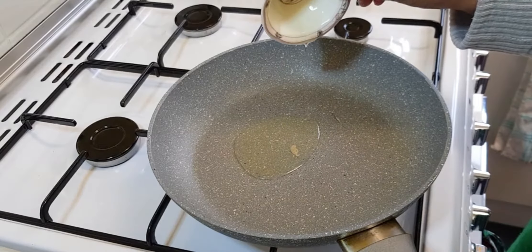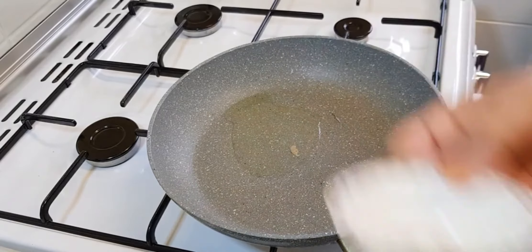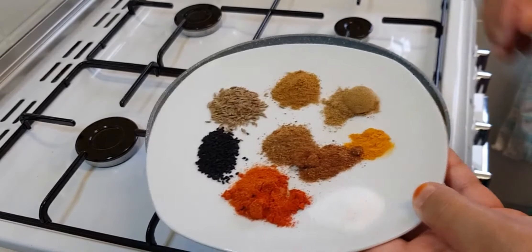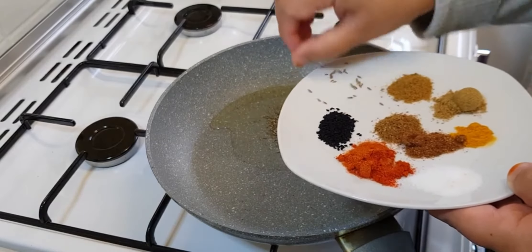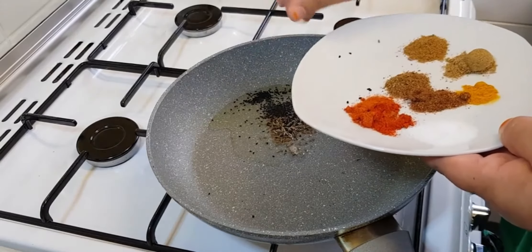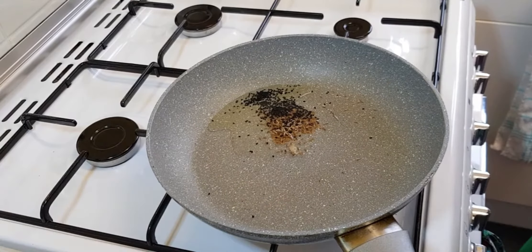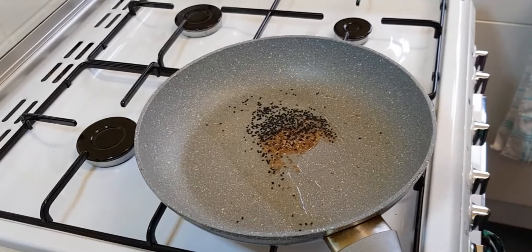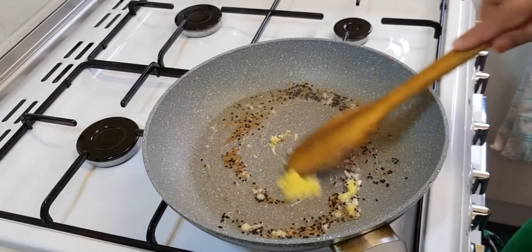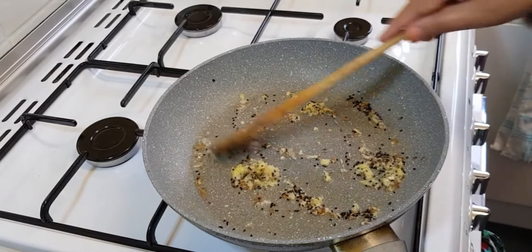So first what we did was that we shredded the gobi — the cauliflower — and now we're adding the oil into the frying pan. We put the oil in and then we added our cumin seeds and our kalonji. We're also going to add a little bit of ginger. Cook it for about 30 seconds to a minute, keeping on mixing it so that it doesn't get burnt.